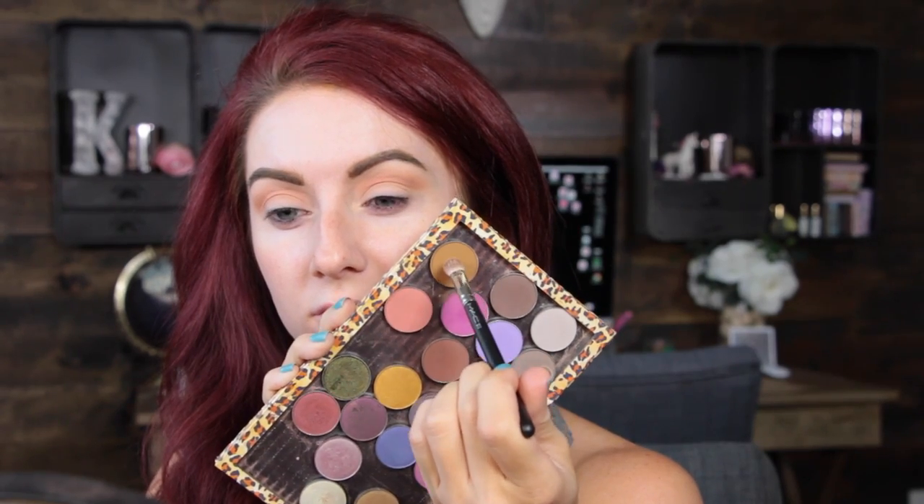Next we're going to move in with this other beautiful color called Tiki Hut. It's kind of a dirty brownie-yellow color with a lot of yellowy-green undertones. Concentrating that right into the crease starting at the outer corner with the most pigment and blending in, then bringing it down into the corner of my eye rather than towards the bridge of my nose — going from outer corner to inner corner and bringing it on down.